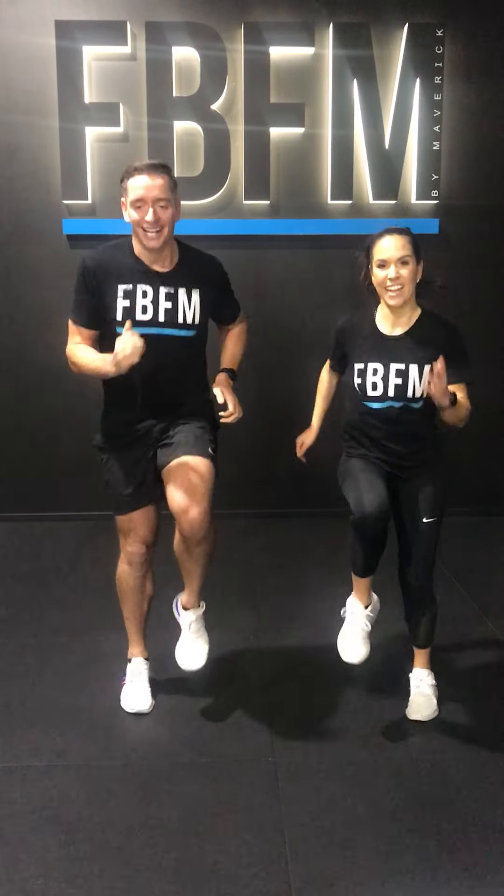Oh yeah. I feel it. The core is feeling that — the rest is really good. Ready, 3, 2, 1, let's go! 1, 3, 2, 1.